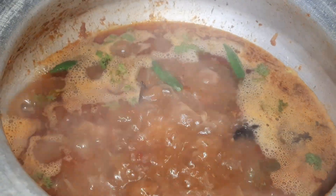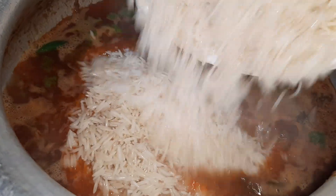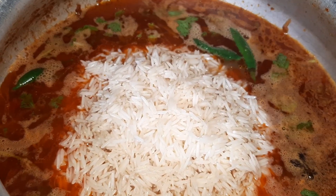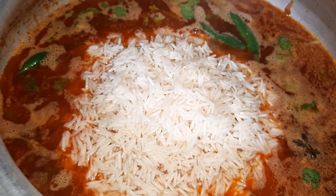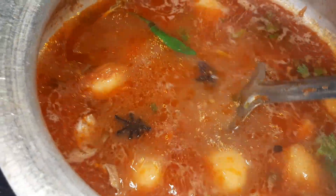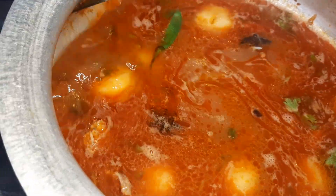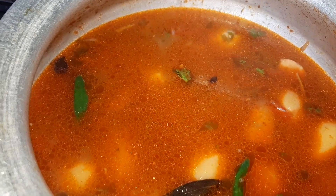When we remove the lid, as you can see, the water is boiling. Once the water boils, we are going to add the rice slowly and mix it up gently. We will cook this rice until the water gets dried up — it will take hardly seven to eight minutes.